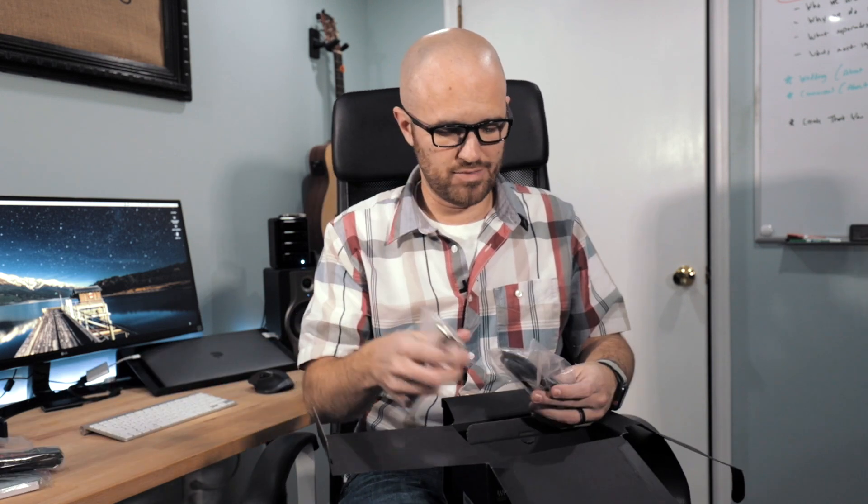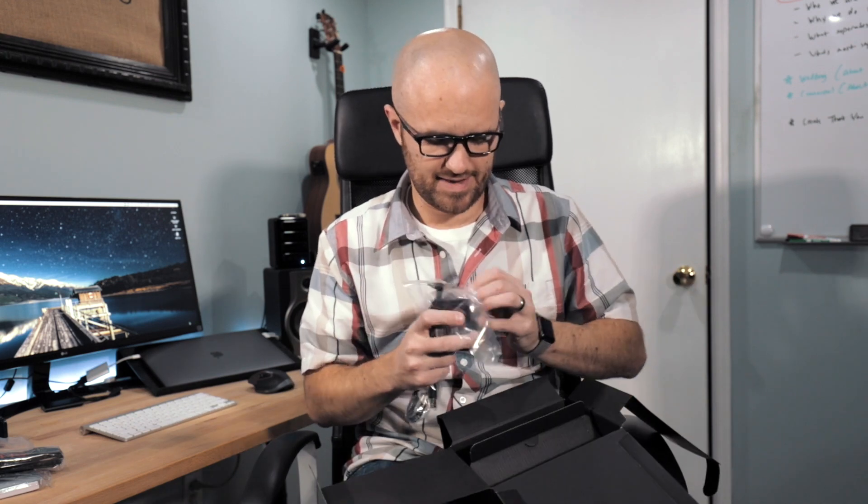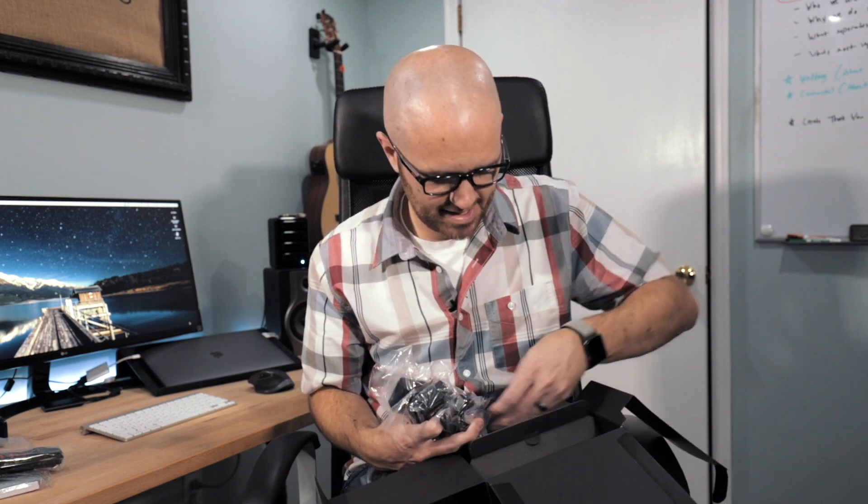I'm not going to go through the whole unboxing — we know what's in it. It's a booklet, a strap I've never once used, a remote, USB-C cable charger. I actually like this charger; it's a lot smaller than the other one. The AC charger, a cable, the thing that keeps the cables in on the side, and a battery. So I guess I went through an unboxing anyway.